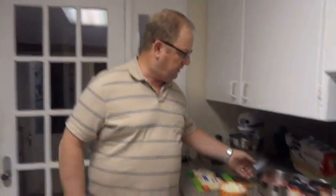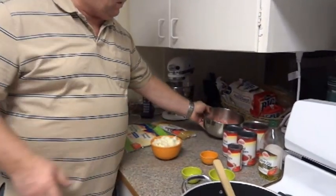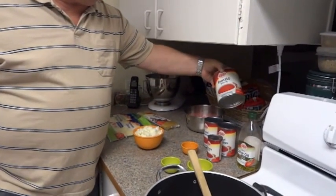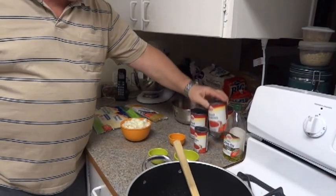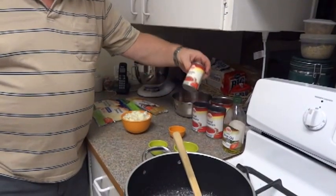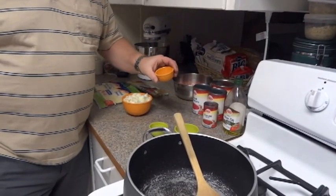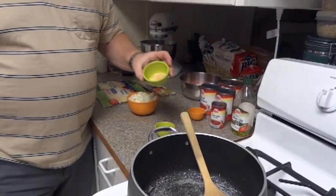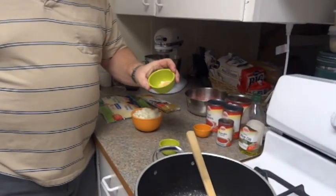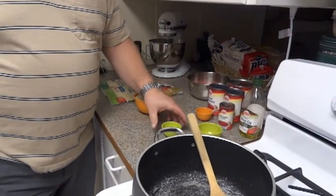The ingredients you're going to need are 1½ pounds of lean ground beef, 29 ounces of tomato sauce, 29 ounces of diced tomatoes, 6 ounces of tomato paste, 1½ tablespoons of Italian seasoning, and 2 teaspoons of garlic salt.